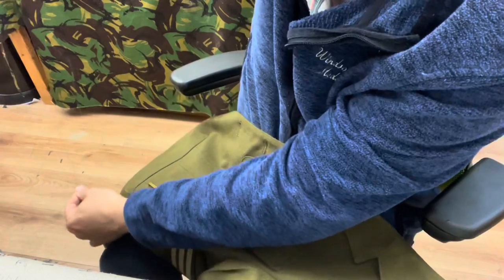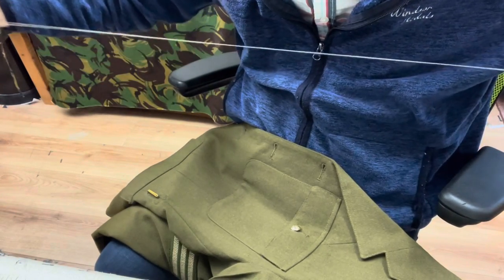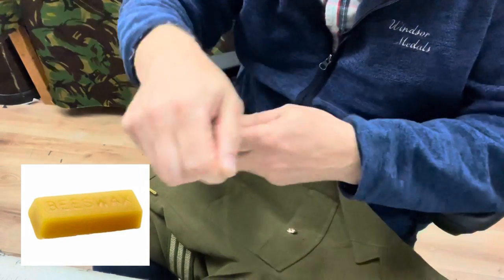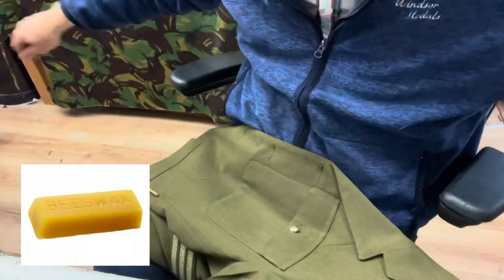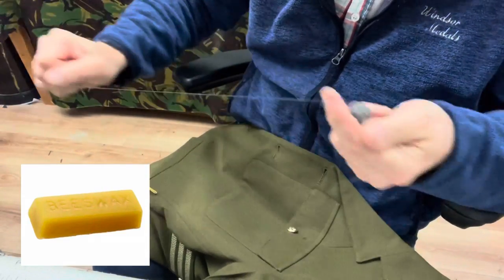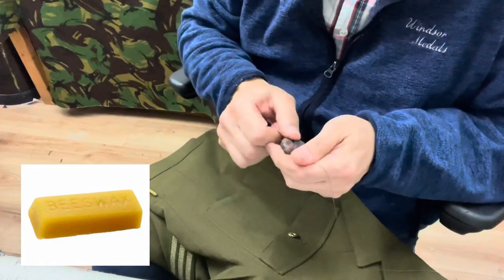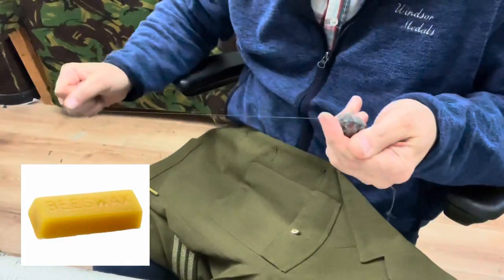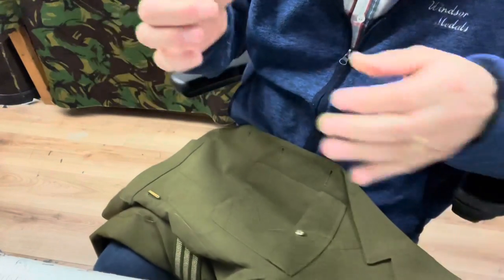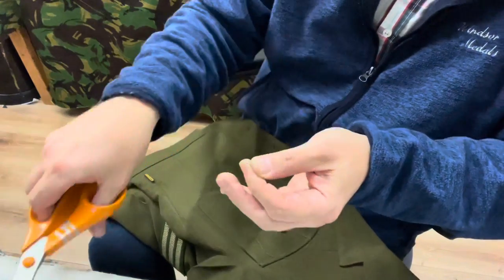I use two strands together rather than a single strand of thread. All you do is get two strands and pull them together. It's best to use beeswax - get a bit of beeswax and just pull the thread through it. This actually makes it stronger and prevents it from tangling. You can do it without doubling it using single thread, but the ribbon bar won't be so tight on the uniform - it's just a lot easier and stronger to use it double. Now I need to thread the needle. If you put the scissors upways you'll get a point on the thread which is just easier to thread the needle with.